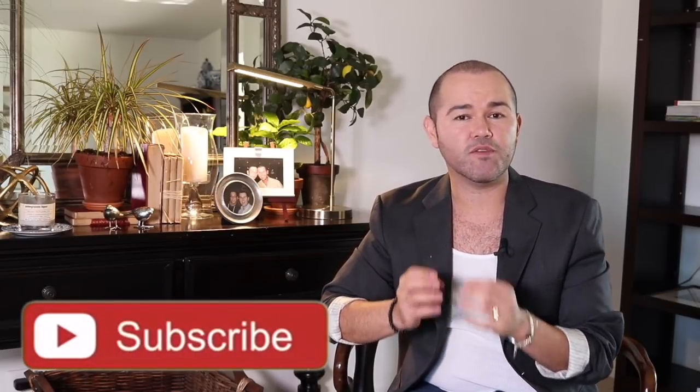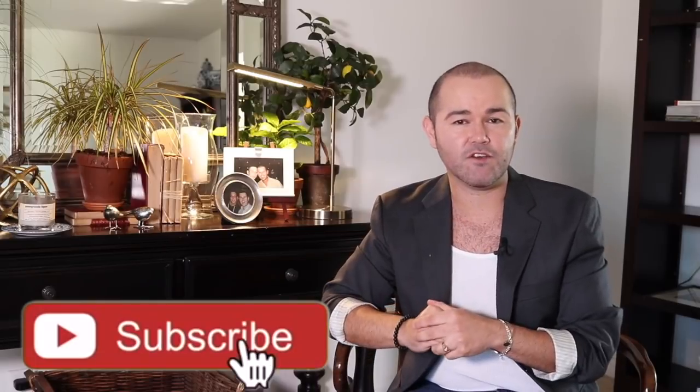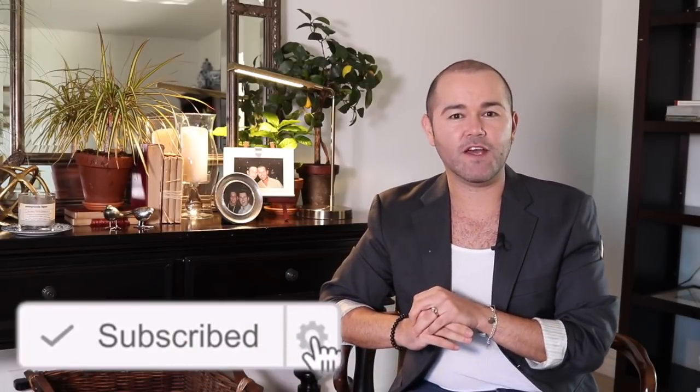If you want to see how I make over the entryway for spring, please stay tuned. Don't forget to like the video and share with a friend. If you're new to this channel, please consider subscribing because here we talk about interior design and decorating through fun DIY projects to help you unleash your inner designer so you can create a space that tells your story.